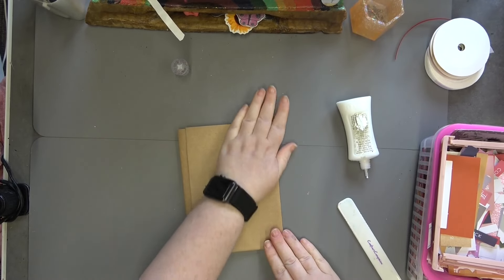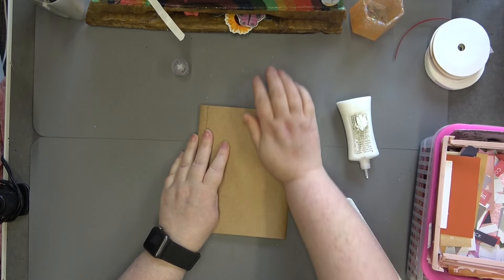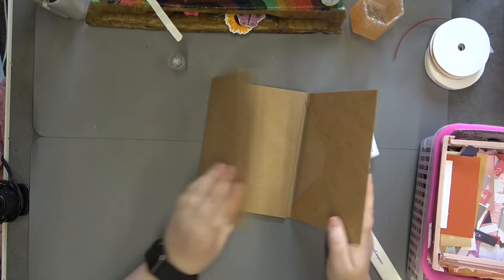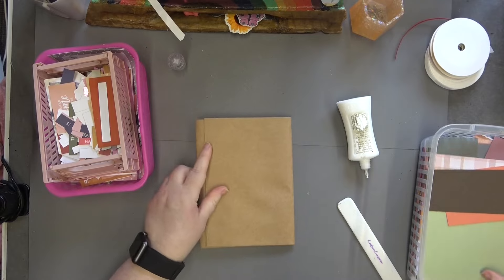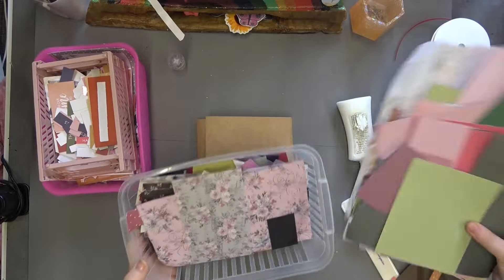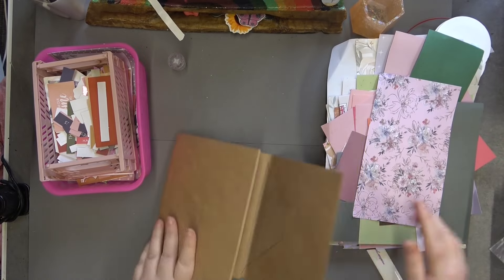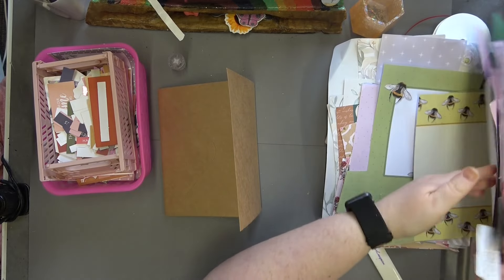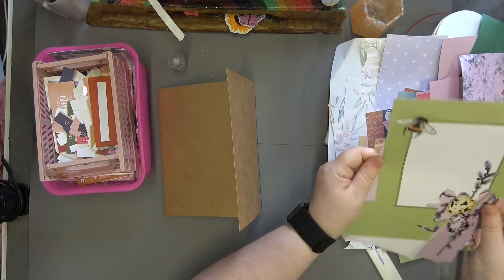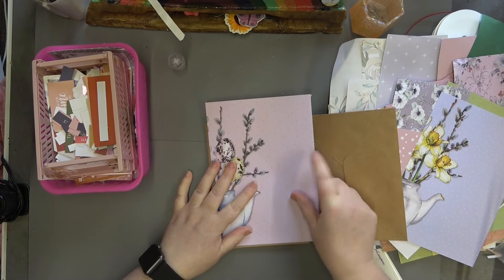Very complicated, but have a play with your envelopes — just start gluing them randomly like I have done and see what you can do with it because it can be quite fun. Now what we're going to do is I've got all these gorgeous scrap bits of cardstock. I'm going to grab those and a few other bits and I'm just going to start moving them down to make them look really pretty.